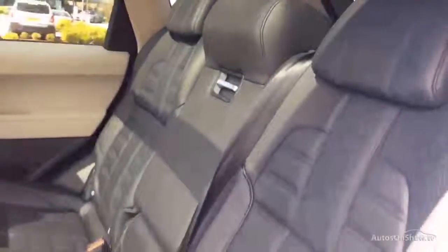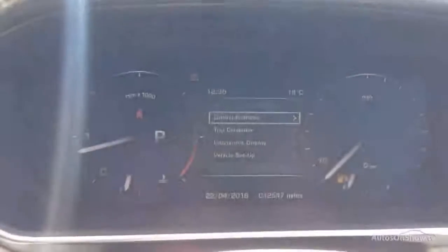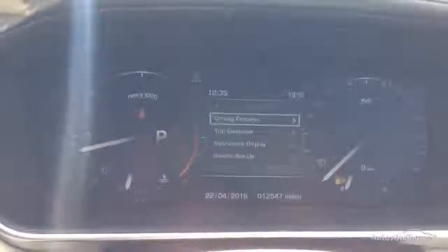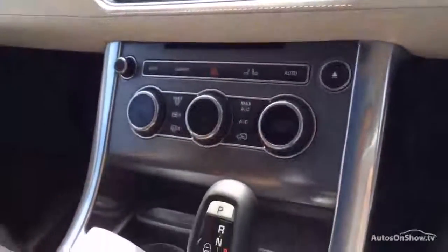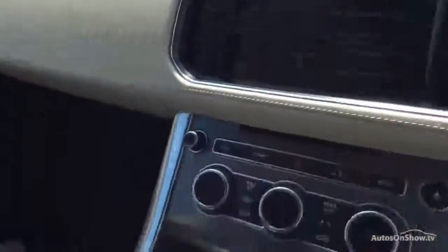Jumping into the driver's seat — there are 12,547 miles on this car. Full spec as you can imagine: heated seats, dual zone climate, all the bells and whistles. I'm not going to spend too much time telling you what it has — it seems to have pretty much everything you could want, including a little fridge. So there we have it.